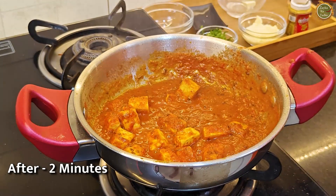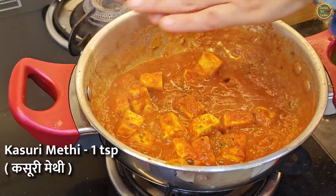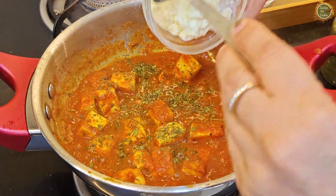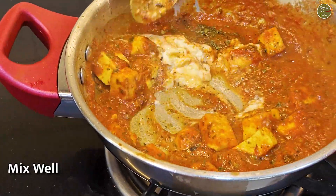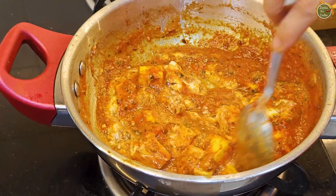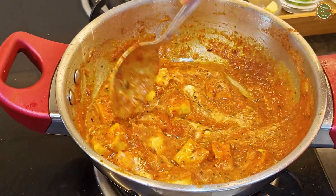After about 2 minutes, we mix it well and add some vinegar and a little fresh cream, mixing it in bit by bit. Shweta watches eagerly. Our paneer butter masala is ready!